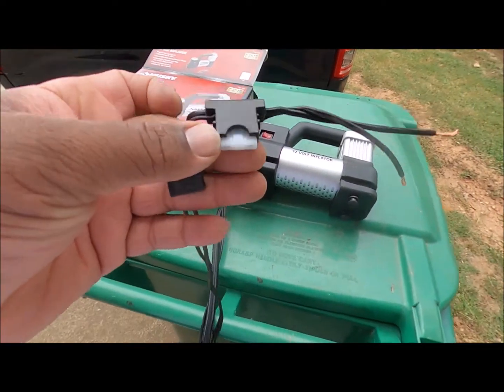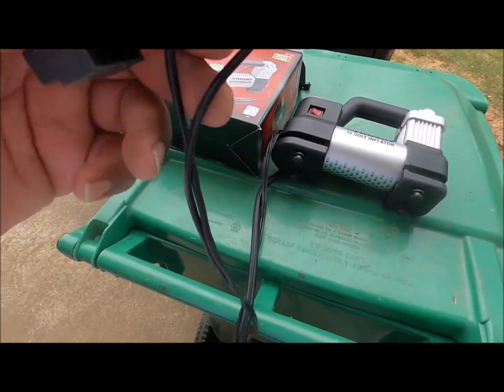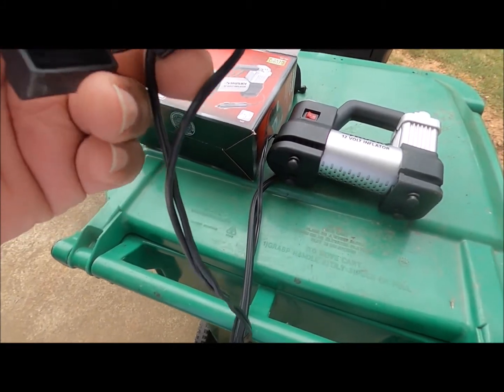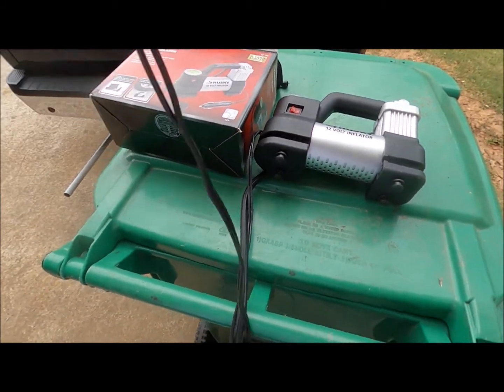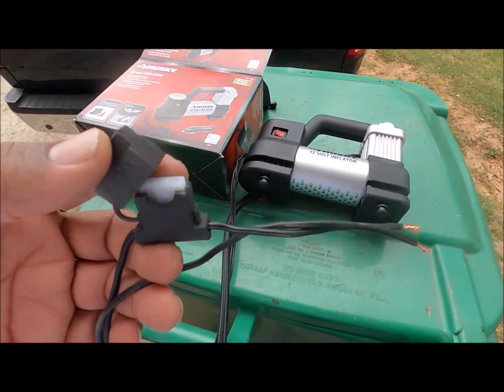It blew out a fuse, so I put a 25 amp fuse in it and tried it again. Again, it'll work when there's no weight on it, but as soon as you hook it up to a tire it stops working.